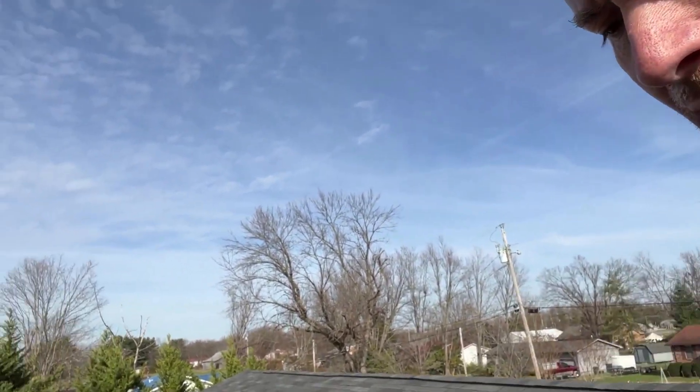Good afternoon, Tennessee. This is John Simpson with RoofMD. I'm here in Doweltown, Tennessee. I'm on an asphalt shingle roof, three tab.